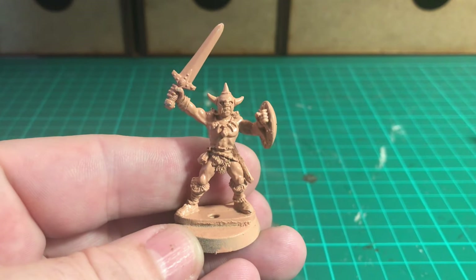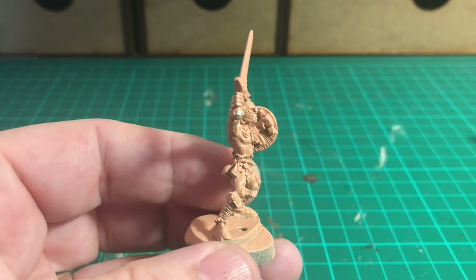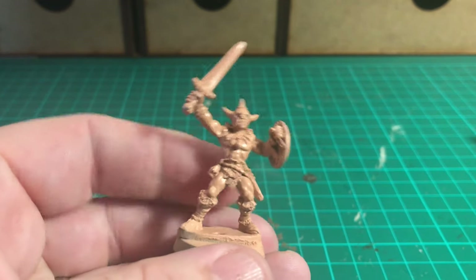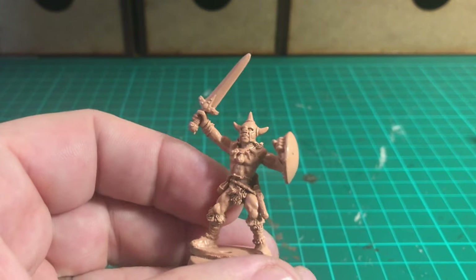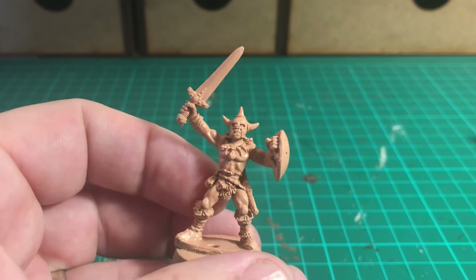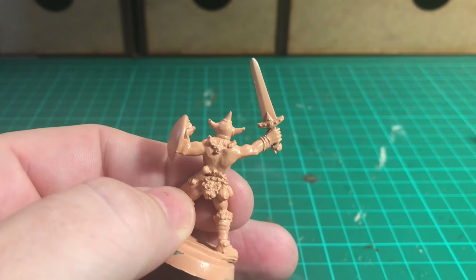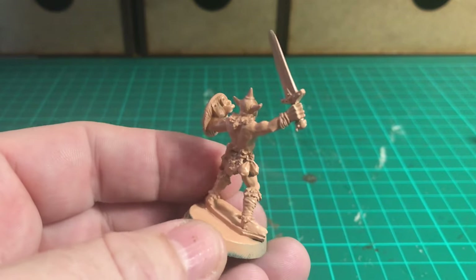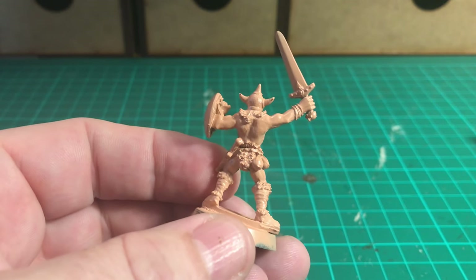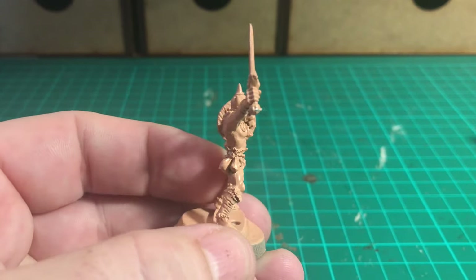Hello and welcome to this week's episode of War Games Geek. This week I'm painting another barbarian from the small range of barbarian figures that I bought recently. What I'm going to do is paint them all up, have a small barbarian village, do a video for that in the coming weeks, and give them some terrain to fight over. This is the second one - a chap with a horned helmet.